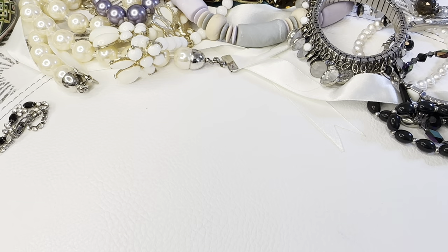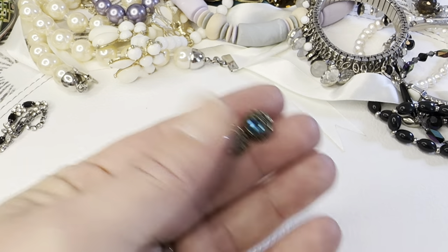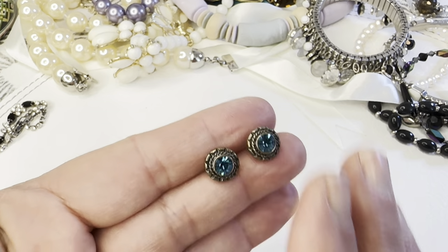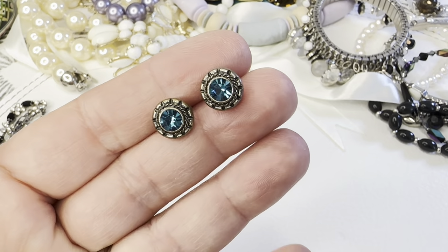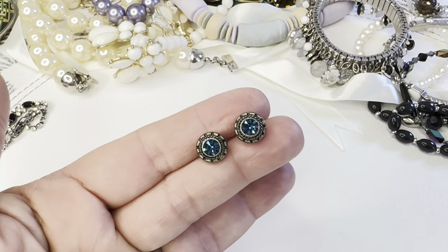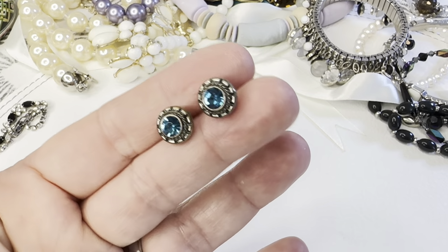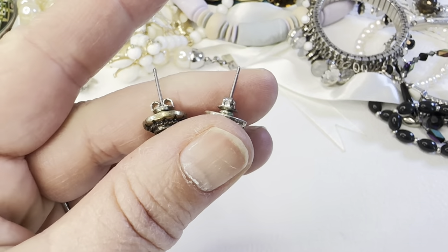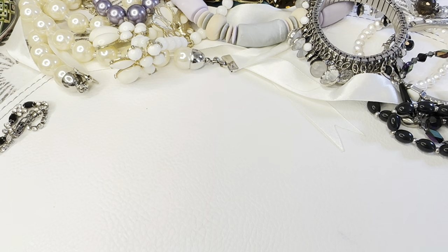There's a little pair of stud earrings — these are really pretty blue. Going to be bag 91, five dollars. Really nice, very pretty.